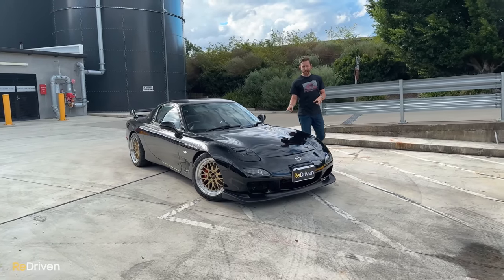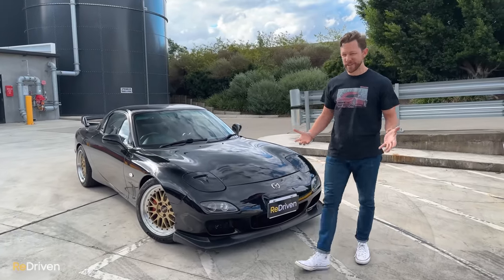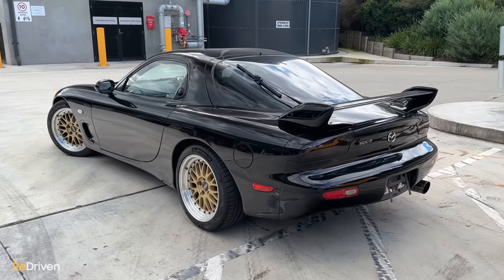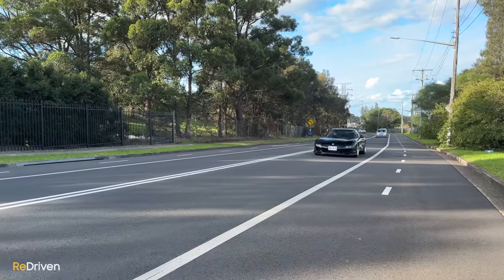You already know this, but these things are notoriously unreliable, they cost a fortune to maintain and to fix, they're not that fast and they're just massively overrated. Or at least that's what the internet would lead you to believe. But like, there can't be any truth to that, can there? Because the FD RX7 has a huge and loyal fan base. Let's find out.